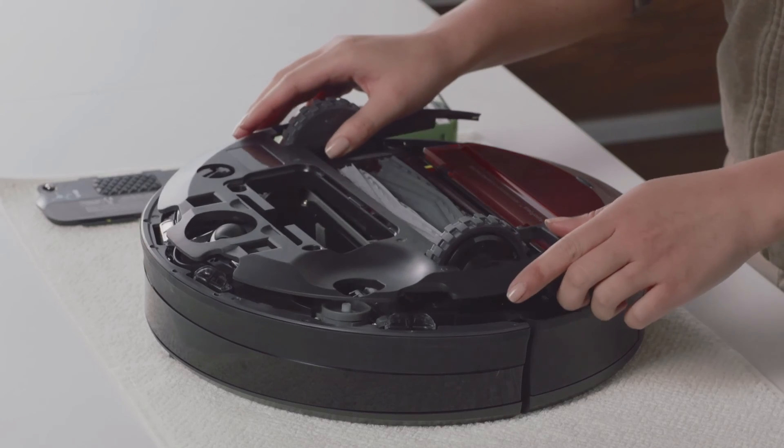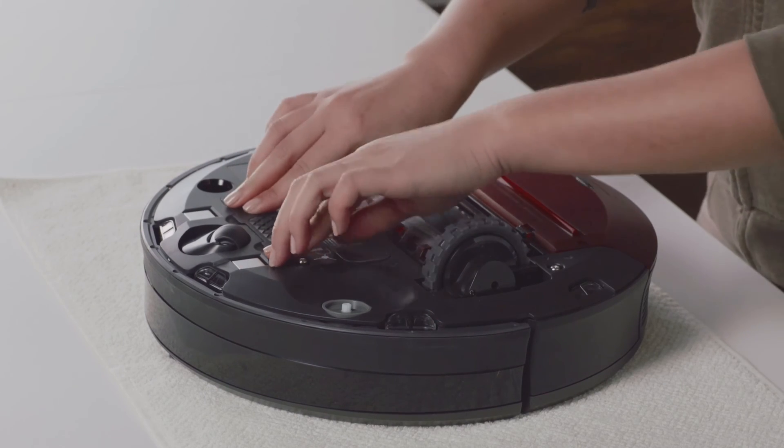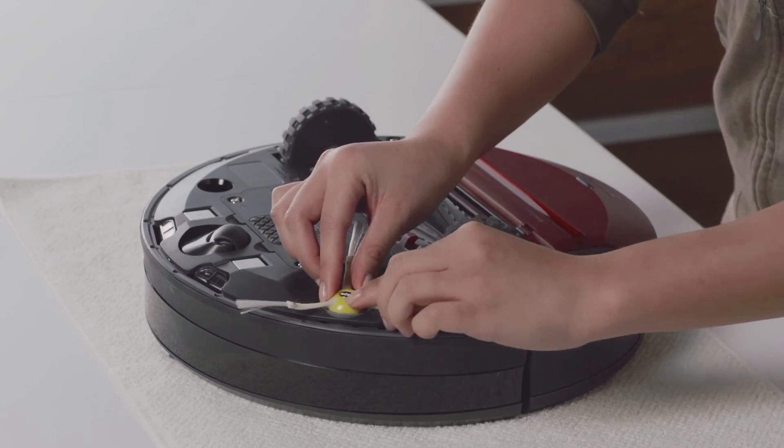Then, replace Roomba's bottom cover and reinstall the battery and battery door. Lastly, replace Roomba's side brush.